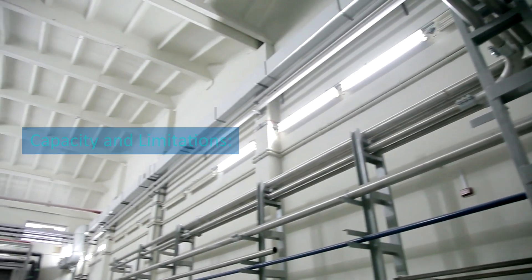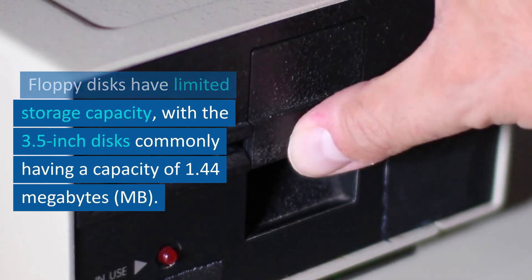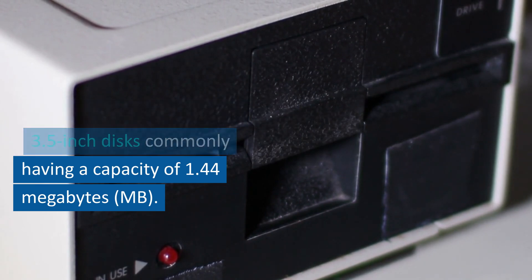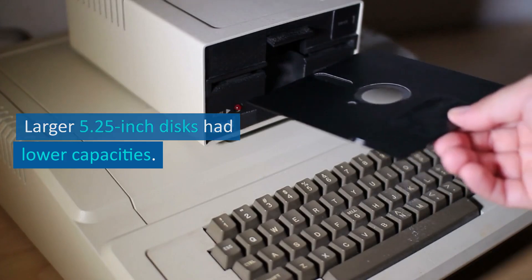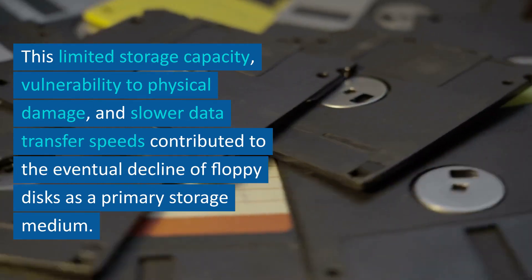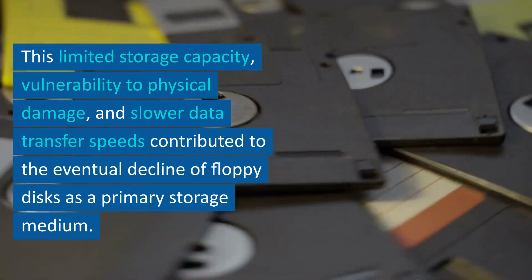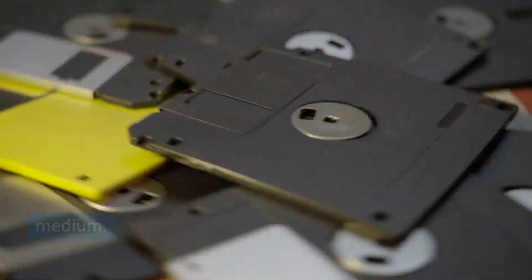Capacity and limitations. Floppy disks have limited storage capacity, with the 3.5-inch disks commonly having a capacity of 1.44 megabytes. Larger 5.25-inch disks had lower capacities. This limited storage capacity, vulnerability to physical damage, and slower data transfer speeds contributed to the eventual decline of floppy disks as a primary storage medium.